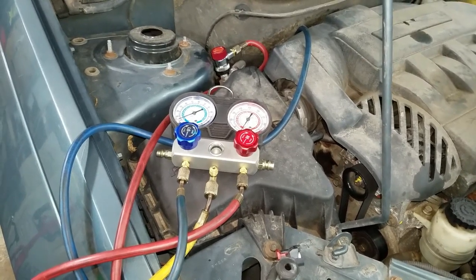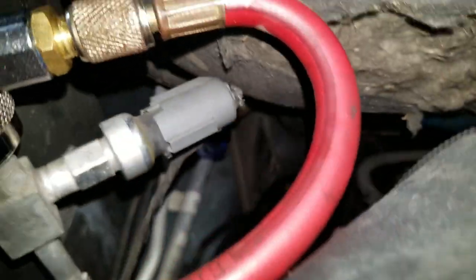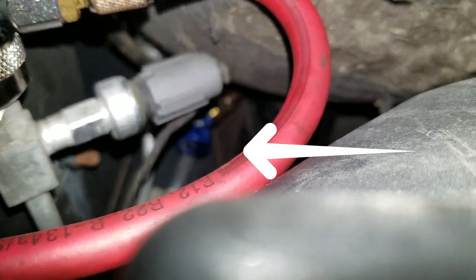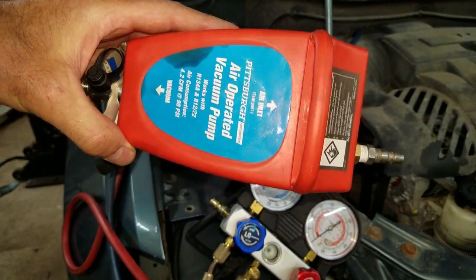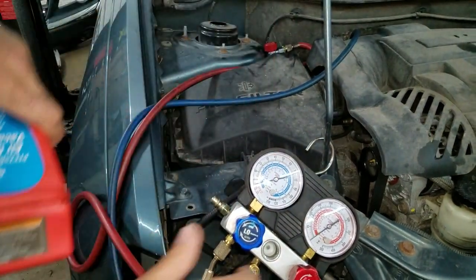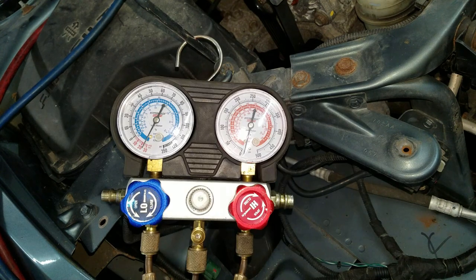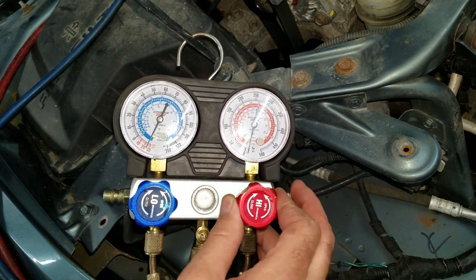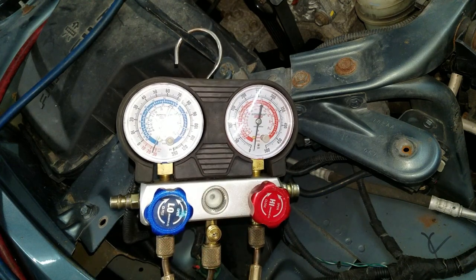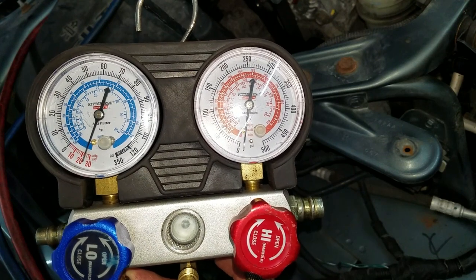Before I go slapping this thing together I'm going to want to put some vacuum on this system. The cold side Schrader valve is way down there — you can see the little blue connector — and the hot side is easy to find. I'm going to use this Harbor Freight vacuum tool; I just plug shop air into it and open these all the way up. I'm supposed to suck vacuum on this for 15 minutes. The biggest reason is to get out as much air as possible and also check for leaks. I put enough vacuum on it, now I'm going to close these valves and let it sit — generally you want to leave it for 30 to 40 minutes to make sure all the leaks are gone.